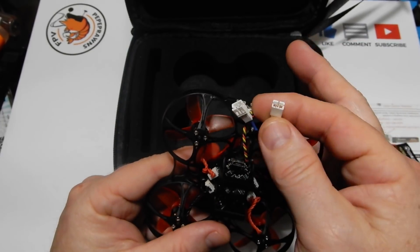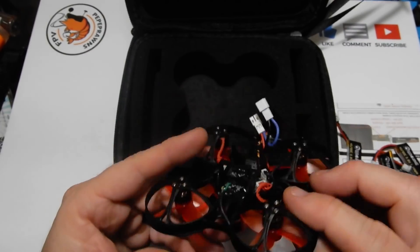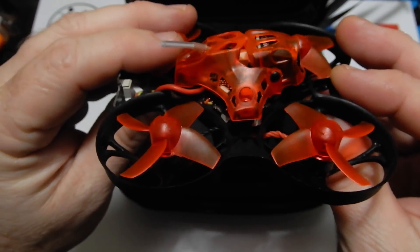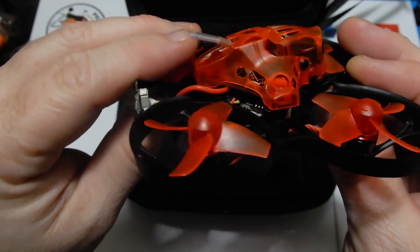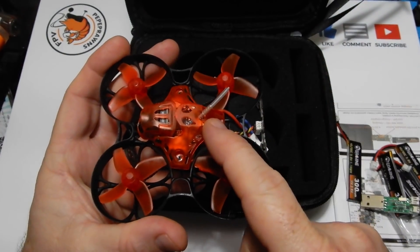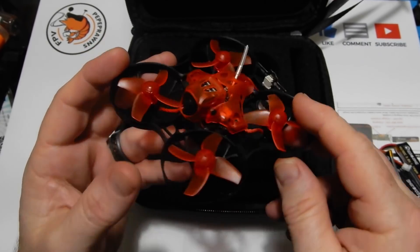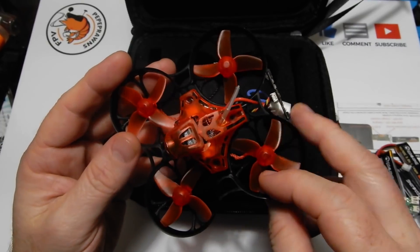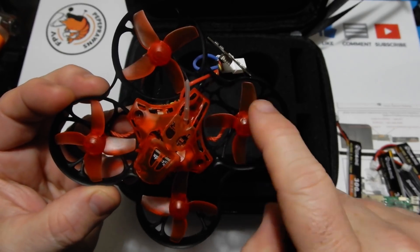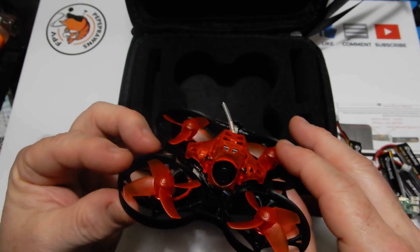Let's flip it over and take a look at the underside. We have our two JST 2.0 connectors to plug in our LiPos. From the side you can see this is a two-board stack — your ESC on the bottom, and then the VTX and everything else on the top board. We have a little straw-type antenna that is plugged into the board with a connector, so you could switch that out for something else if you chose to.